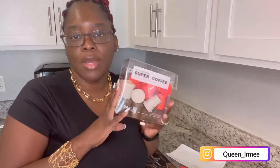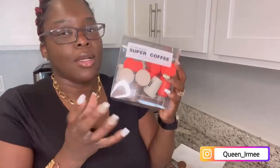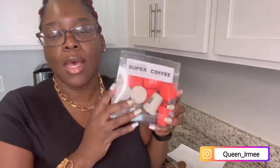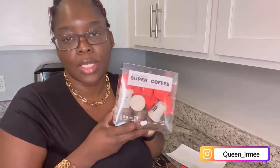So guys, if you are interested in purchasing your own, go to my description box and you will see discount code ERME20 — I-R-M-E-E 20. Y'all, I love this, it tastes amazing, the colors are beautiful, I love those three colors. I absolutely love what they're doing with this coffee company. Well, if you're a coffee drinker, coffee lover, go ahead — you guys will not be disappointed with this.